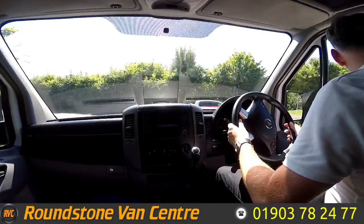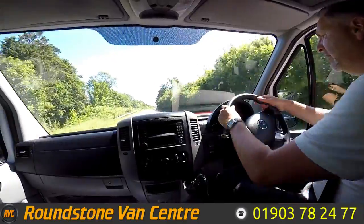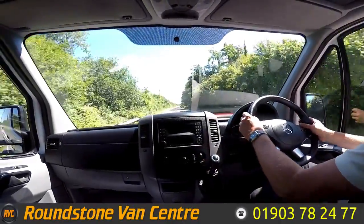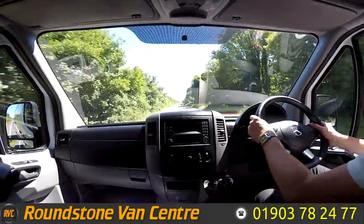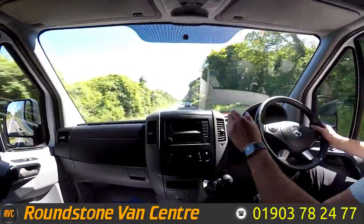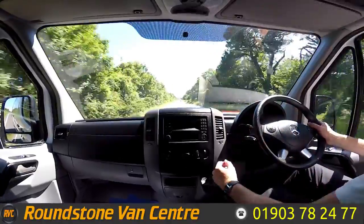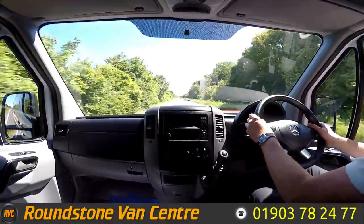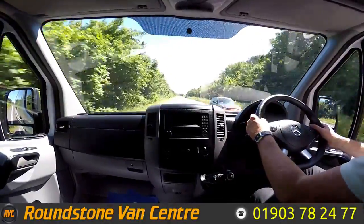Part of the video appraisal on the road test is to get up to 60 miles an hour so I can demonstrate the gears, the steering, and the brakes, and talk about any features this fantastic van has. As you can see, I'm going through the gears really nicely. This van does come with electric windows, a Bluetooth media system with steering wheel controls, cruise control, and electric mirrors as well — so it's fully loaded. There we go, straight up into sixth gear.